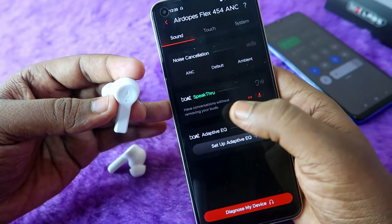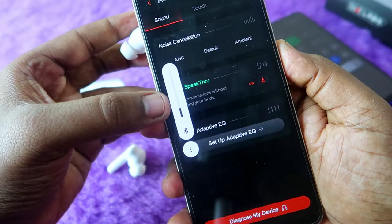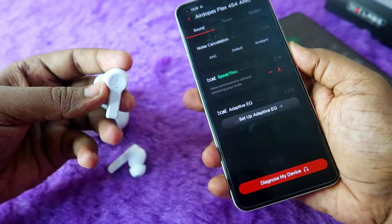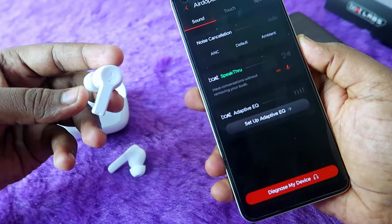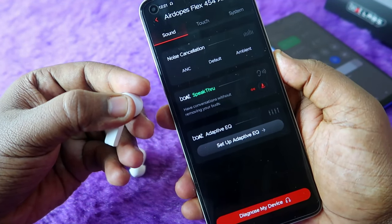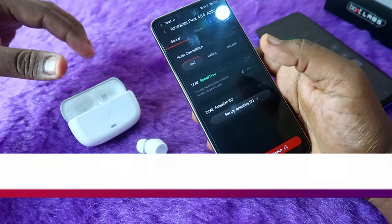Once in boat speak through mode, if you're listening to a song the volume will automatically reduce while the song continues playing in the background. At the same time you can speak to anyone nearby without removing the earbuds, very comfortably and without disturbance. To go back to music mode, long touch the left earbud again — boat speak through turns off and ANC mode resumes for the full musical experience.